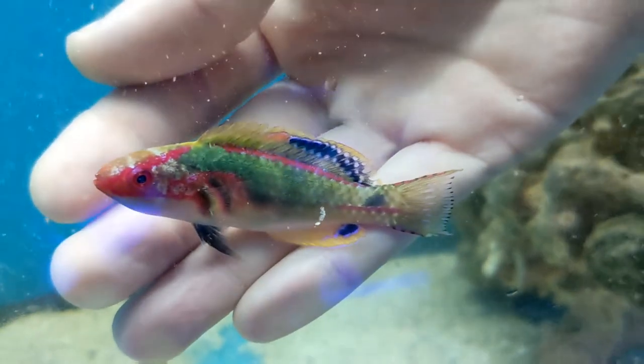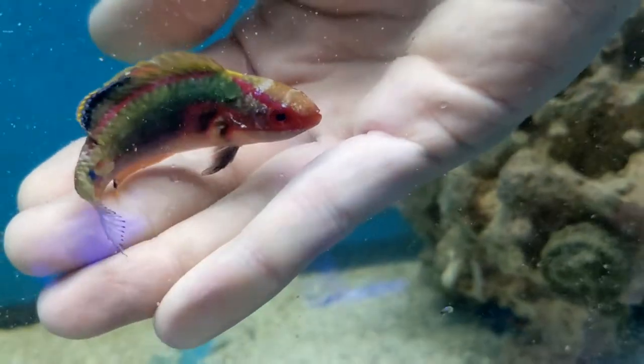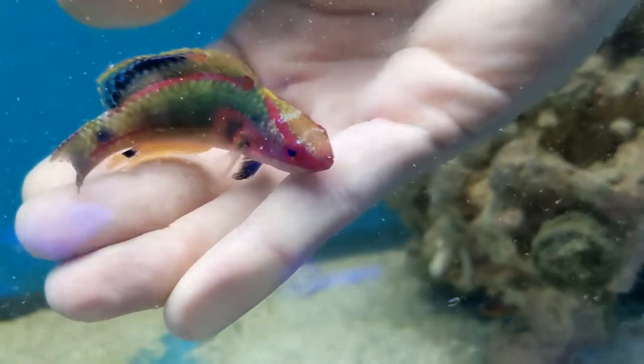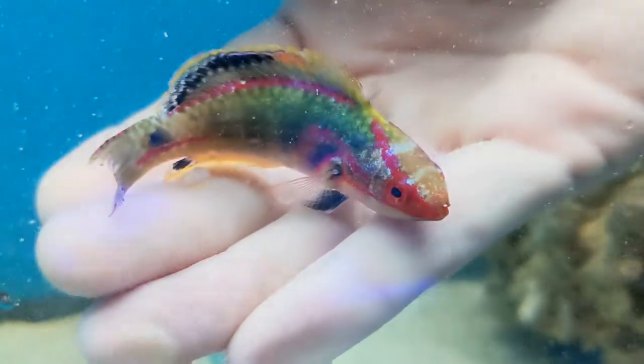After that we have probably my second favorite of all the fairy wrasses — an exquisite fairy wrasse. The color on these guys is unreal and as you can see they're not shy at all. That's another thing I really really like about them.